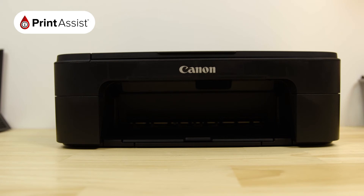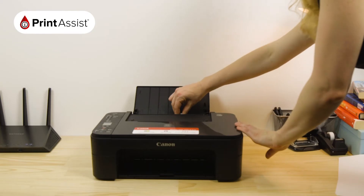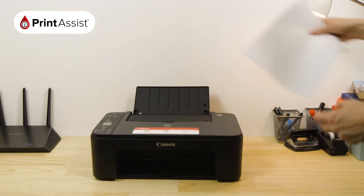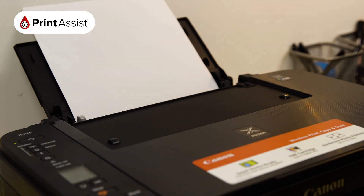Now it's time to put some paper in the printer. Open up the flap at the back of the printer and place a few sheets of paper into the feeder. Make sure that the paper guides are butted up to the side of the paper.